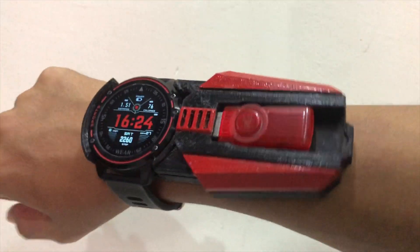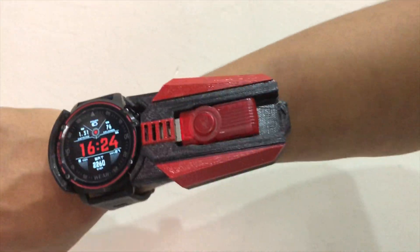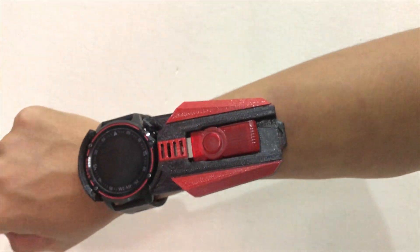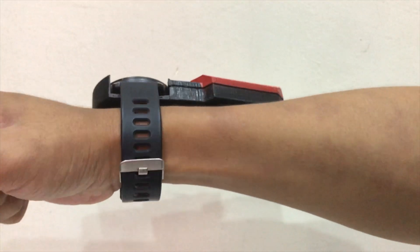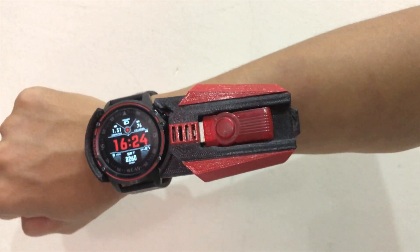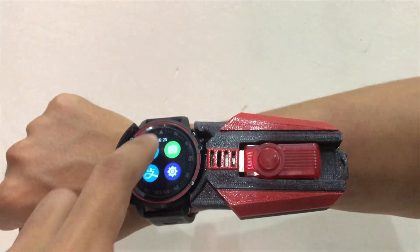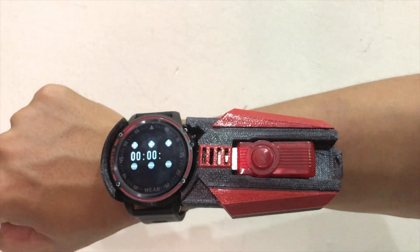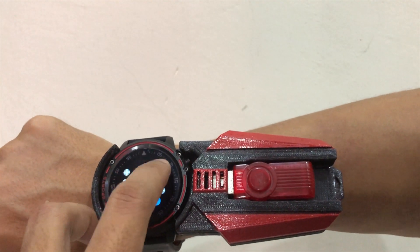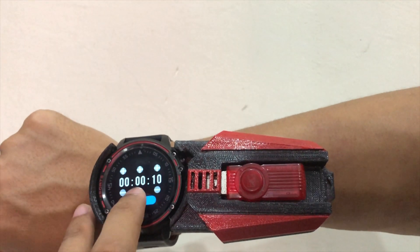Let's strap it on my hand and see how it looks. That's how the axle watch looks strapped onto my wrist — pretty cool. Let's use the stopwatch and set it to 10 seconds and start the timer.